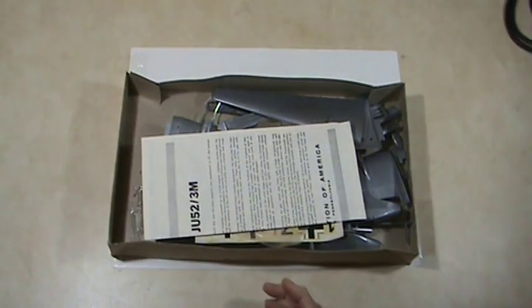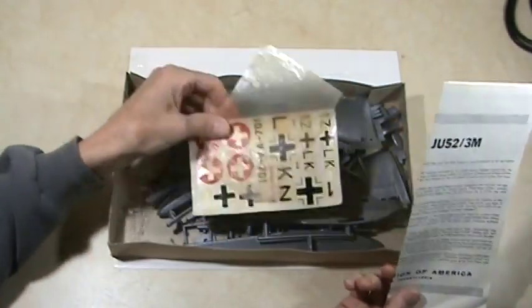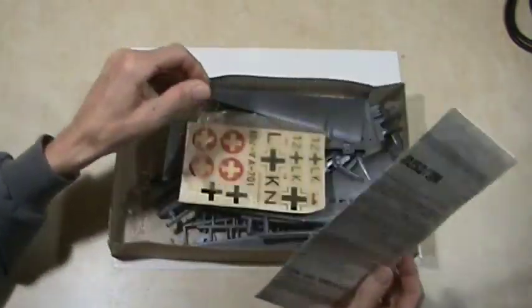As you can see, all the parts are loose in this kit. We've got the instructions, we've got the decals, and we've got a pile of parts. Let's take a look at the instructions first.